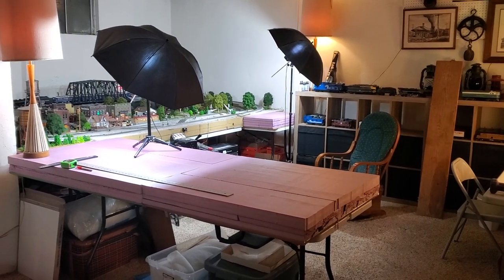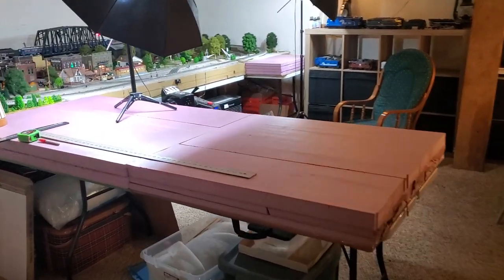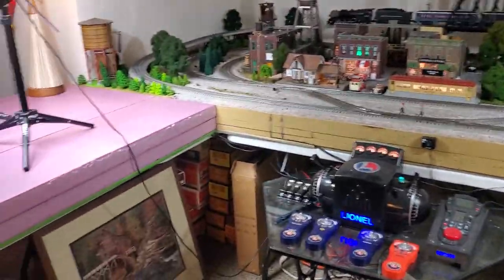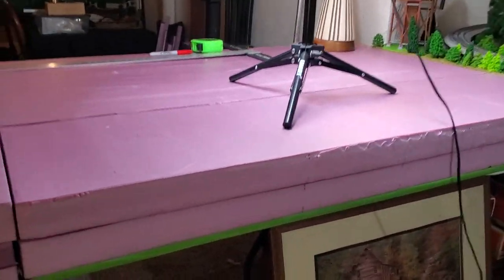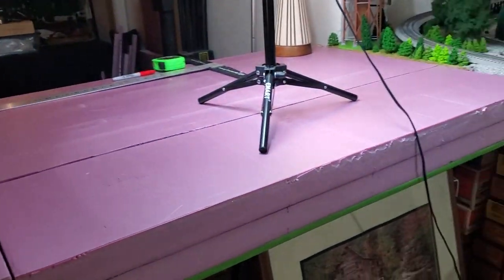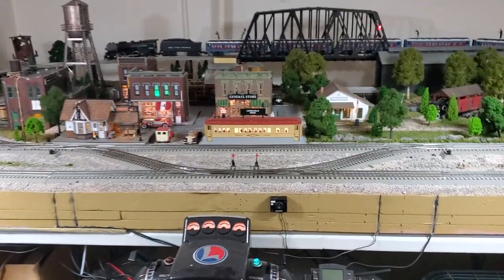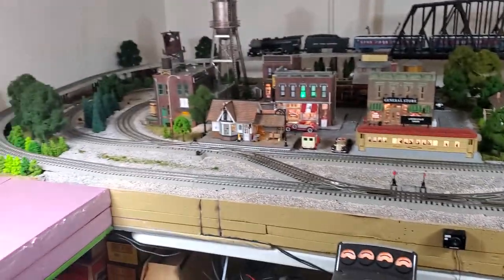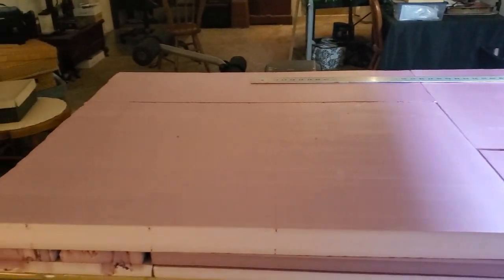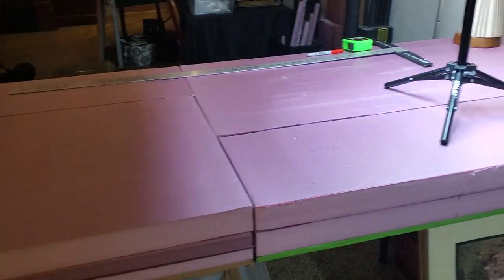A couple things have happened since I last posted. First, I went ahead and started the expansion. You'll see over here I've got basically the same base and setup that I used on this side — all of that's just drywall above a folding table. It is stable and great for dampening sound, so I haven't had any problems. This side over here is going to be the expansion. I had a lot of XPS laying around, a little bit of drywall laying around, and wanted to get this in place.